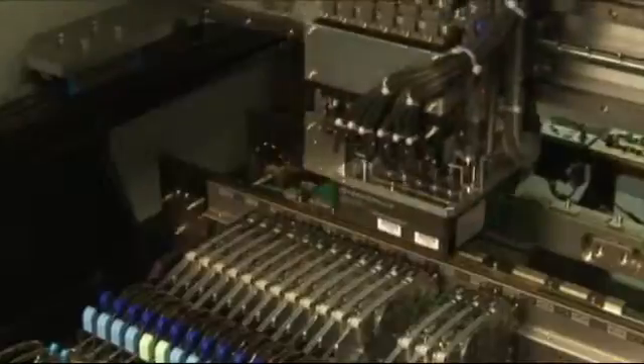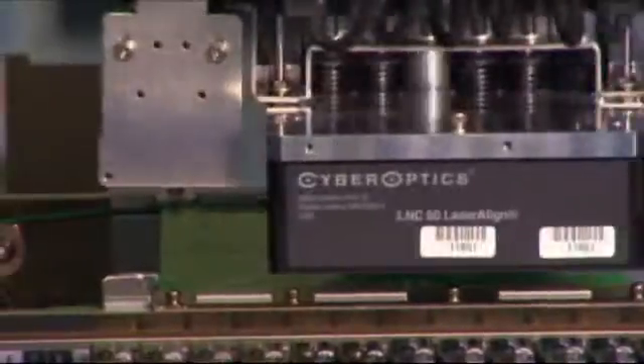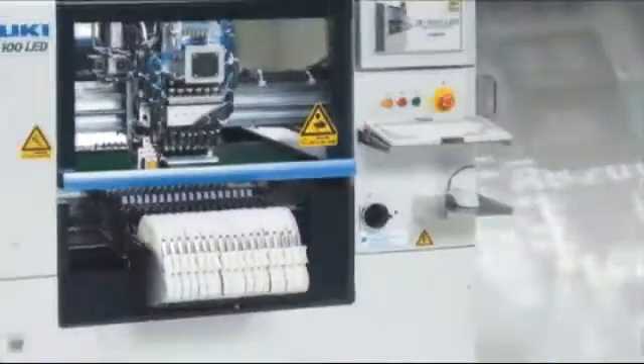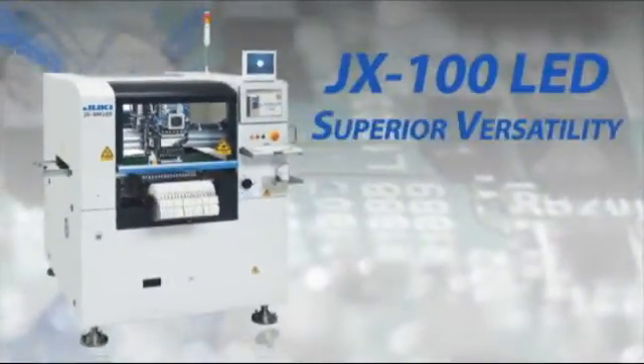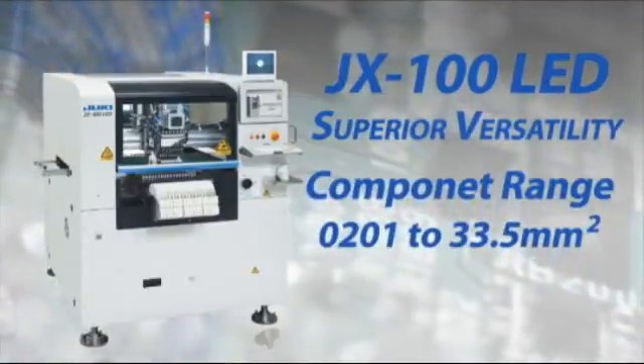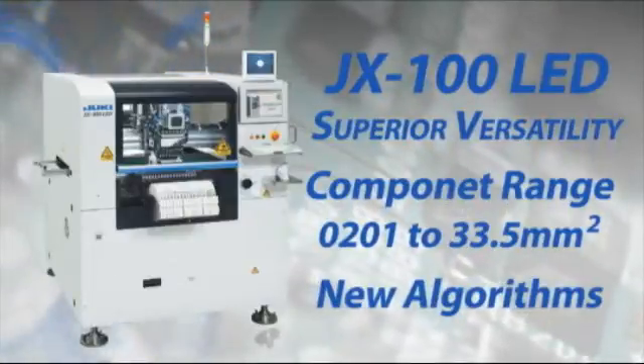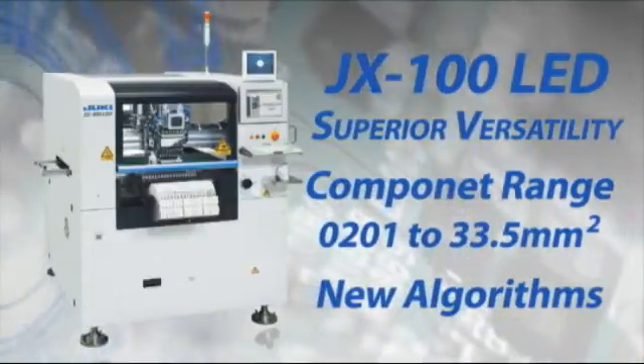It is the low-cost placement solution for notebook PCs, LCD monitors, and a wide variety of lighting equipment in use today. The JX100 LED also offers superior versatility, capable of placing parts from 0201 to 33.5mm, and features new algorithms that allow it to install a wide variety of LEDs.